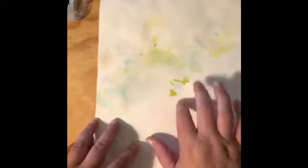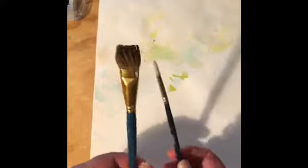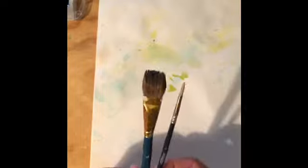So the first thing you need to do is grab your bleeding tissue paper. I'm just going to recycle this piece of watercolor paper — you should have watercolor paper in your art kit as well. You're going to need a couple of different sizes of brush, probably, because we are going to be doing a little bit of watercolor on top of our bleeding tissue.